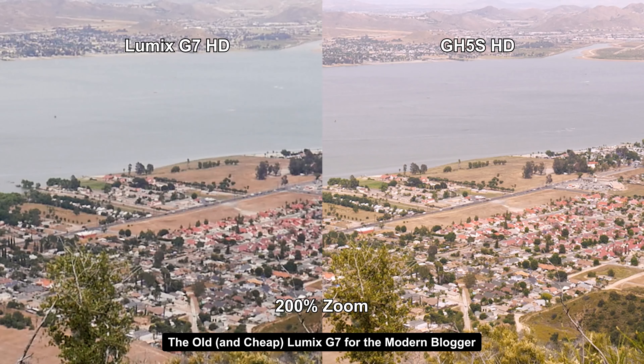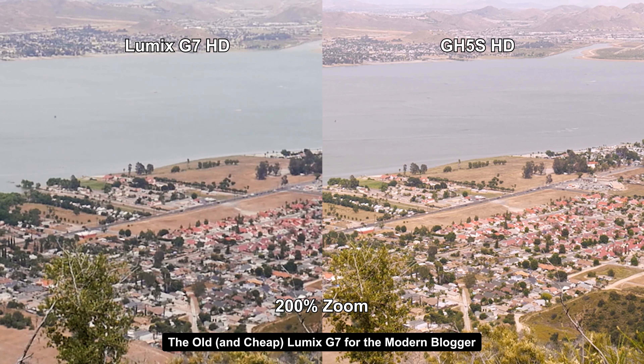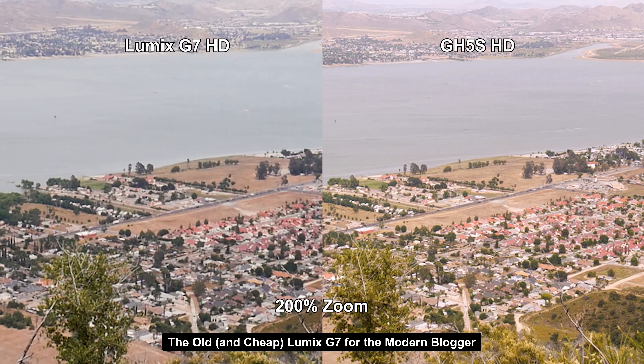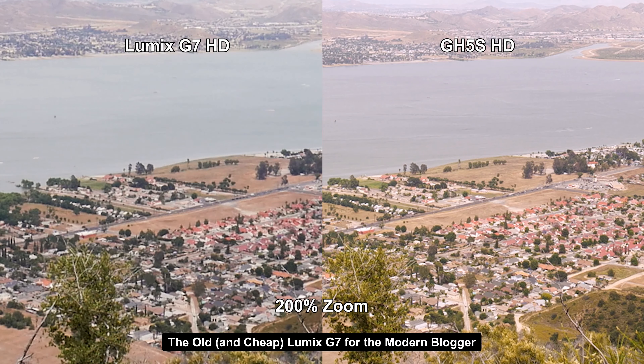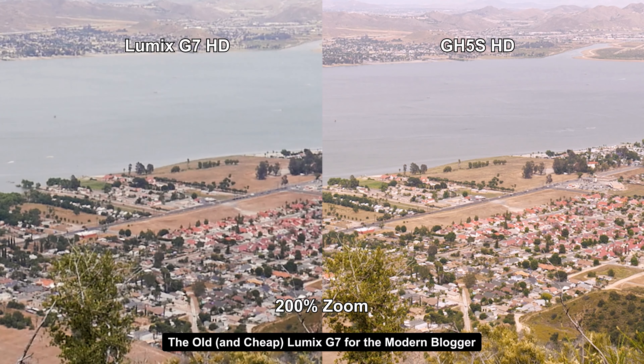Looking at 200% zoom between the G7 and GH5S, it's actually not bad. It's definitely softer on the G7, probably because of the previous-gen processor, but the GH5S versus G7 gap is manageable.